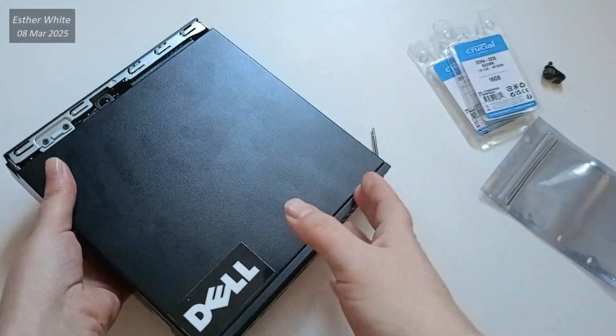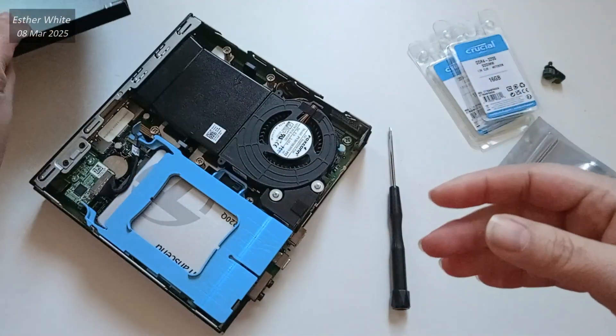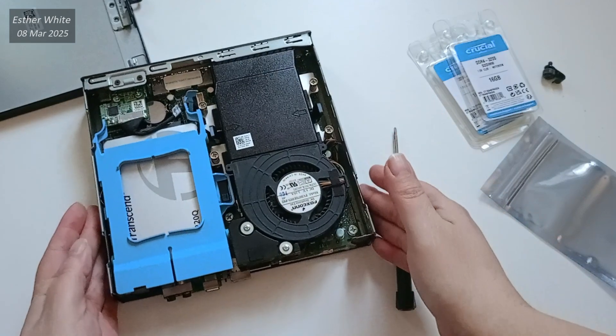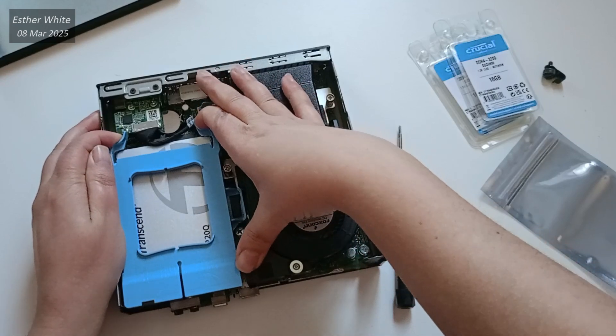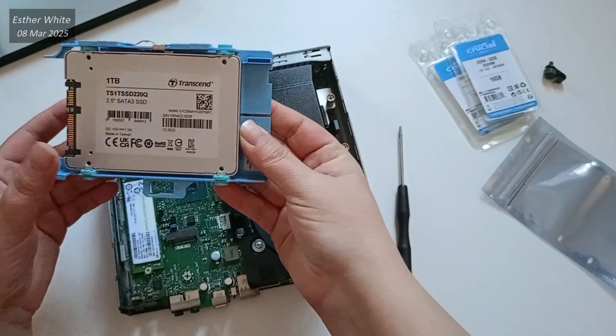Once the case is off you will notice that the internal components are fairly compact and well organized. The next step for me is to remove the SSD. I don't actually need to take it off for the upgrade, but it gives me a bit more workspace. Honestly, the design here makes it feel like you're working with toy parts — it's that simple to handle.